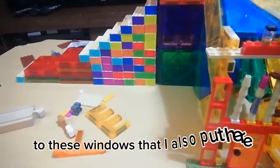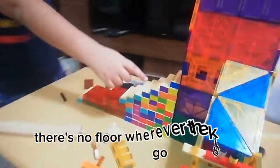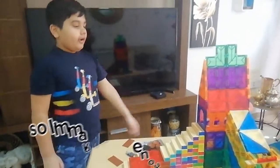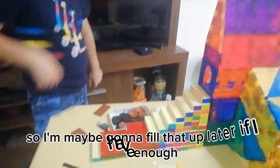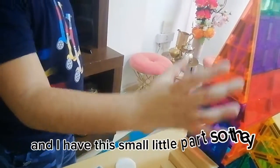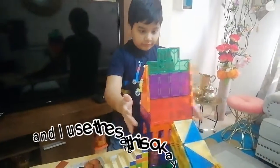There's a back side, and there are windows I put here too. But there's no floor — wherever the king is going to go, I didn't have enough tiles to fill that up, so I'm maybe going to fill that up later if I have enough.